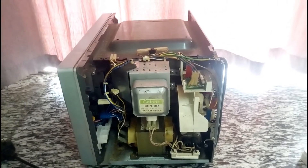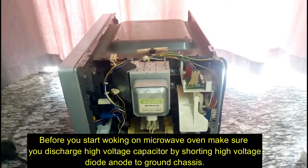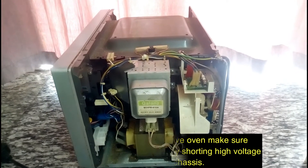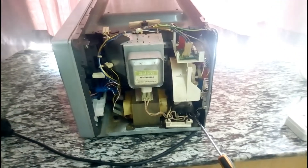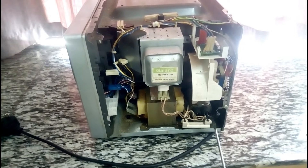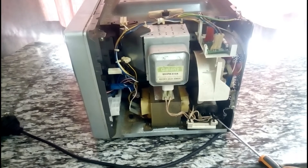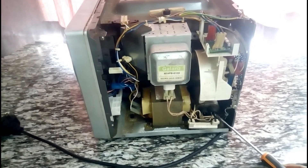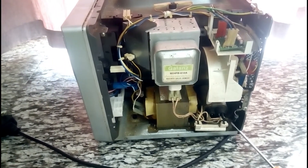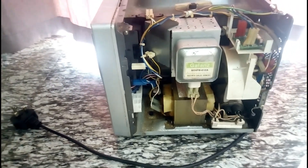Before you start working on any microwave, make sure to discharge the high voltage capacitor using your screwdriver. This chassis is ground. You short the ground and create a short circuit between the anode and ground — diode anode and ground. Now it is discharged.